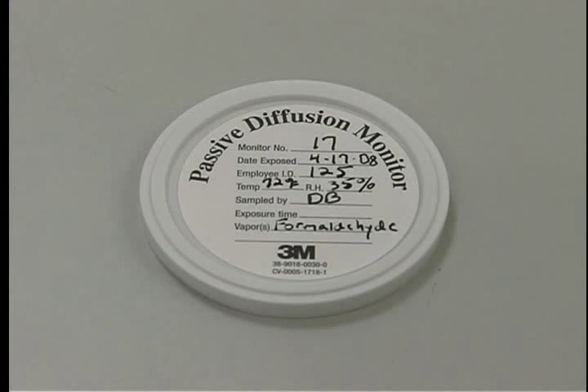Before monitoring with the 3M3721 Passive Organic Vapor Monitor, record the monitor's serial number, date, sample ID, temperature and relative humidity on the can lid. The exposure time will be the total amount of sample time to be determined at the end of sampling, and the vapors will be formaldehyde.